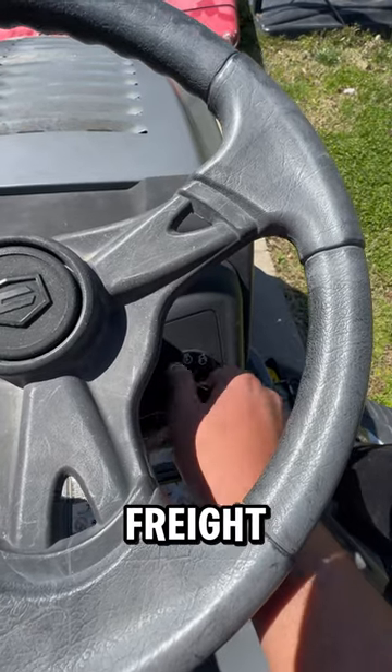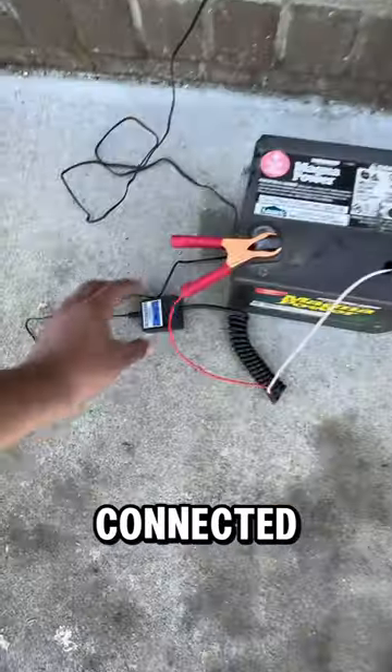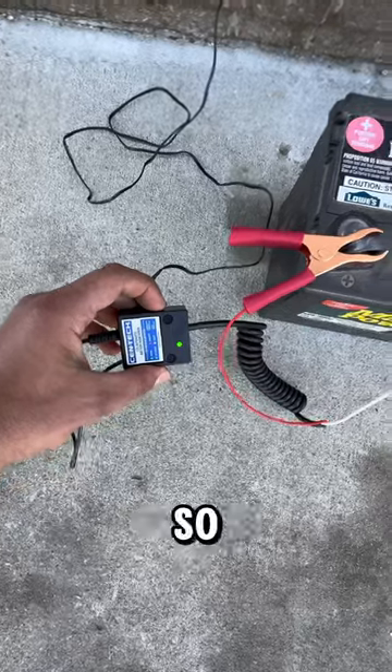Let's see if a $5 battery charger from Harbor Freight can start the lawnmower. I connected it to the battery and it's flashing green, so it's charging.